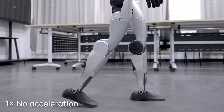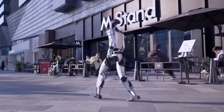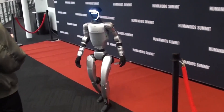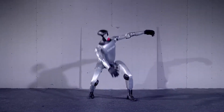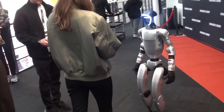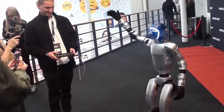The G1 is also heavier, weighing approximately 35 kilograms with the battery installed. It features 23 degrees of freedom, slightly fewer than the R1, but it makes up for that with higher quality components. For instance, the joint bearings are industrial-grade crossed roller bearings, offering higher precision and load capacity than what you get in the R1.